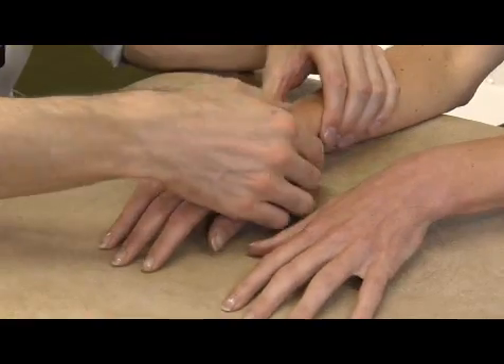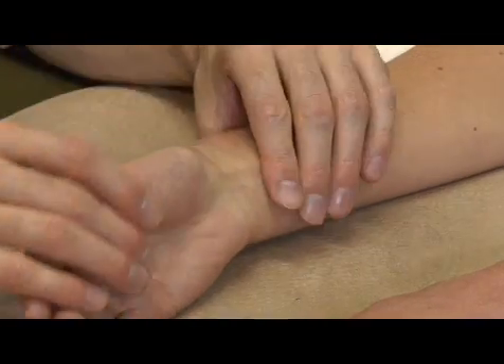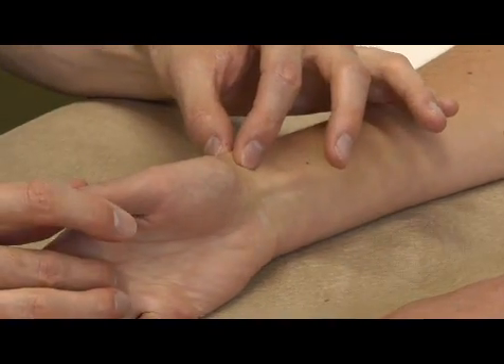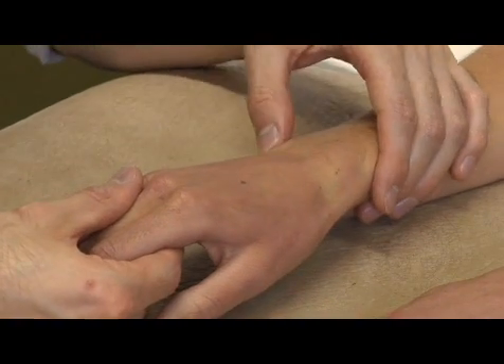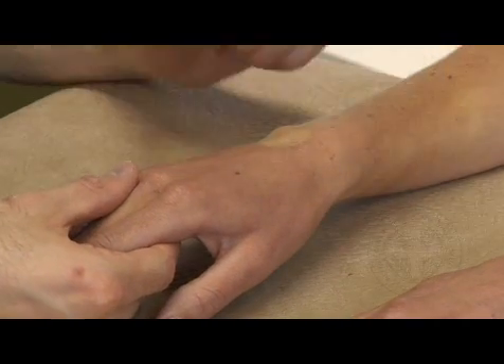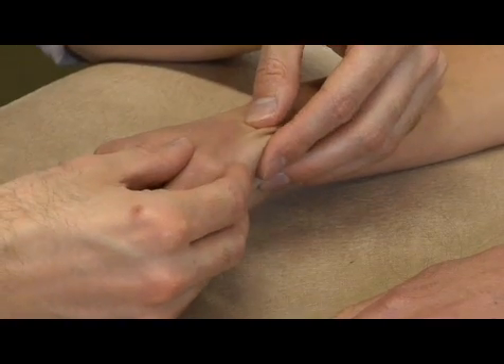Feeling around the wrist: there is no tenderness at the dorsum of the wrist, no tenderness at the radial styloid over the de Quervain's area, no tenderness at the triangular fibrocartilage complex, nor the scapholunate joint, and no tenderness at the first carpometacarpal joint.